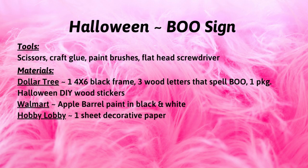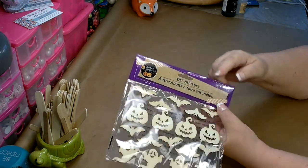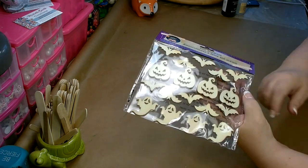Here is a list of the tools and materials I used to complete this project. For your convenience, I've also included a detailed list in the description box below. For our first DIY, you're going to need a package of the DIY stickers for Halloween — this one has the bats, the pumpkins, and the ghosts.